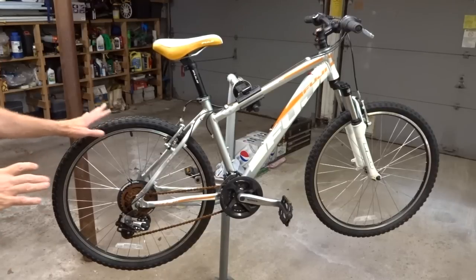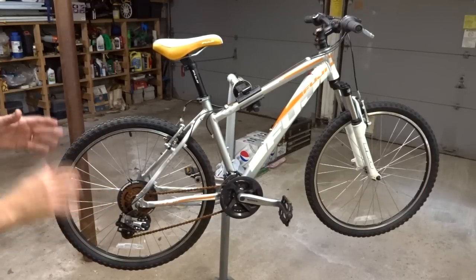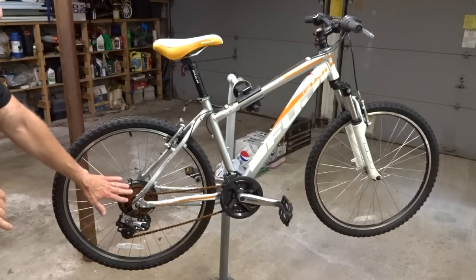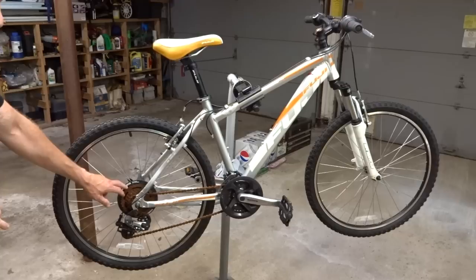Hey viewers, I bought this bike the other day and it's in great shape except somebody had left it out in the rain, so it's got some rusty parts on here, especially the rusty chain and freewheel down here.